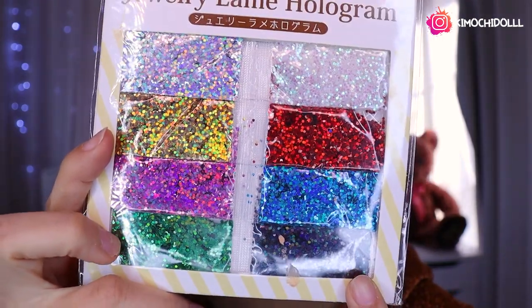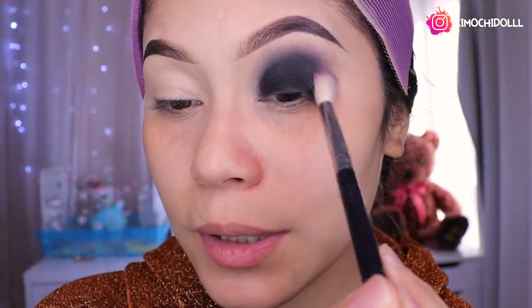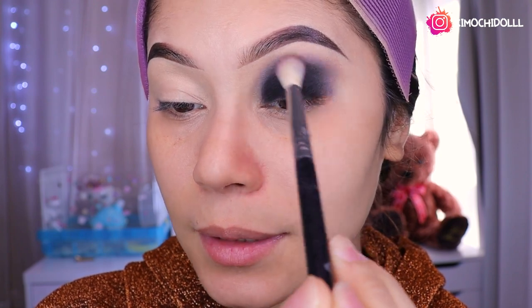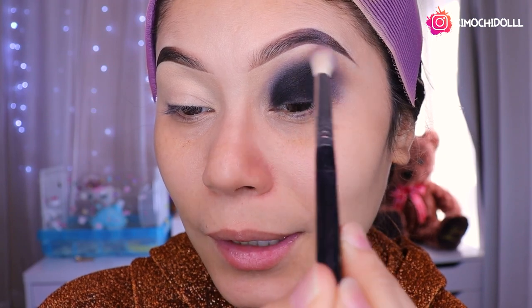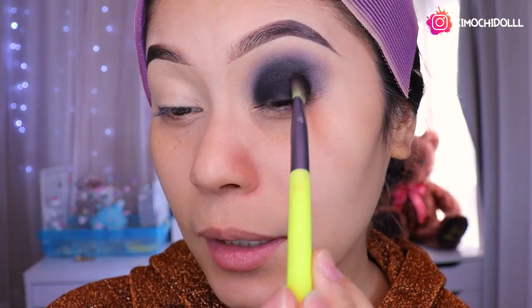O también puede ser el verde, así que estoy indecisa, o puede ser los demás colores. Todos los colores quedarían super bonitos. Déjenme en los comentarios qué color hubiesen preferido que le ponga de glitter, para después quizás hacerme un smokey con los tonos que ustedes quieran.